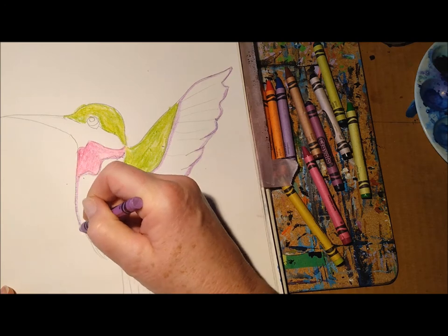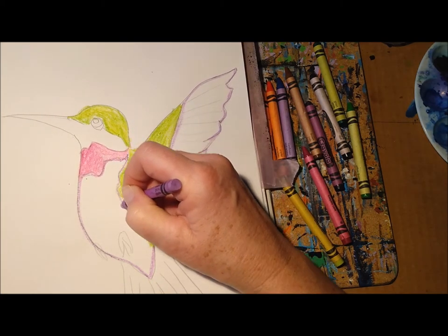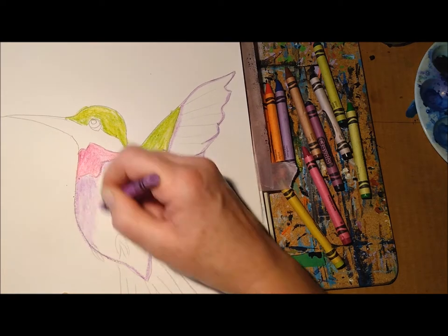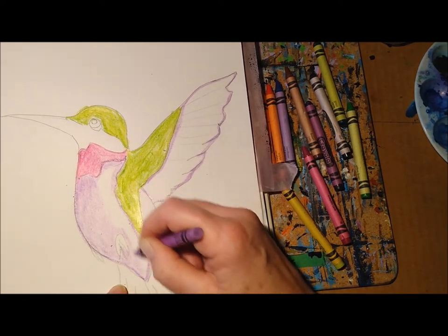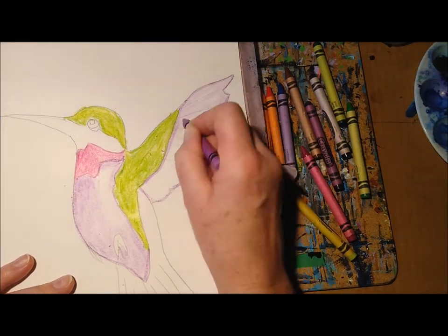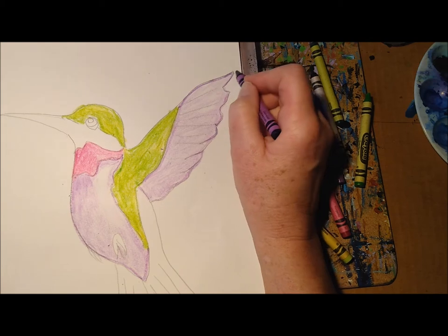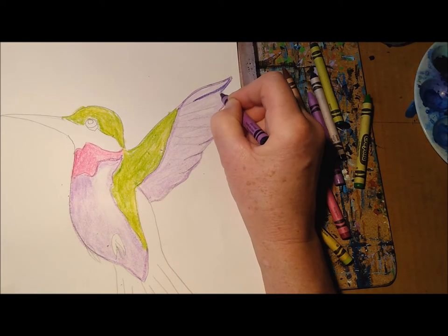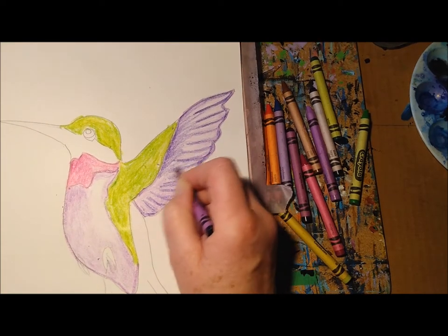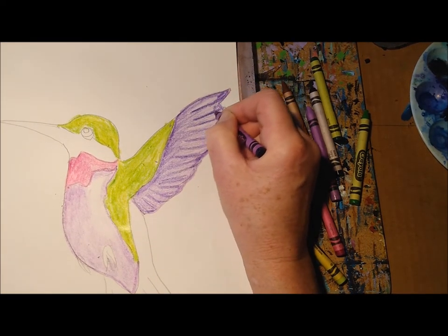I'm going to leave a little bit of white, outlining the bird's body but not doing the tail feathers — those will be black. I'll color inside the belly kind of lightly, leaving some white at the top. I'll go around the bird's feet. Then some light purple on the wings. Now I'm taking my darker purple to make the wings stand out more, adding feather lines and making the border darker. I'm not pressing very hard — I want both shades of purple to show up.